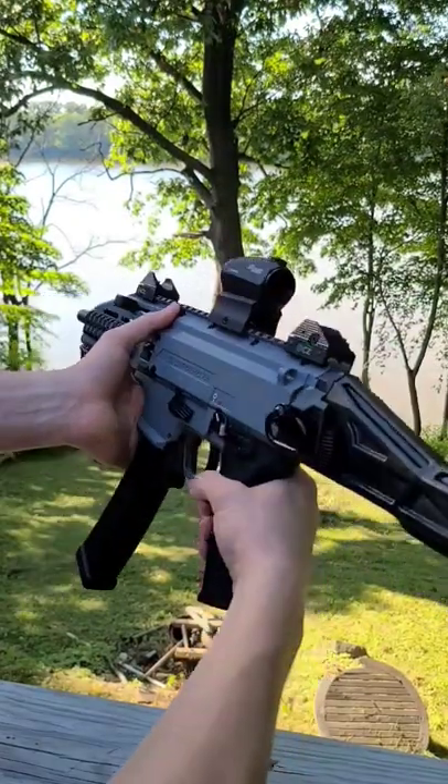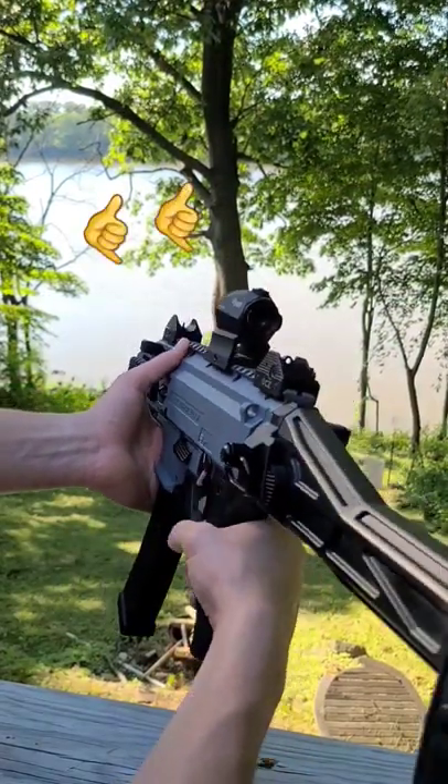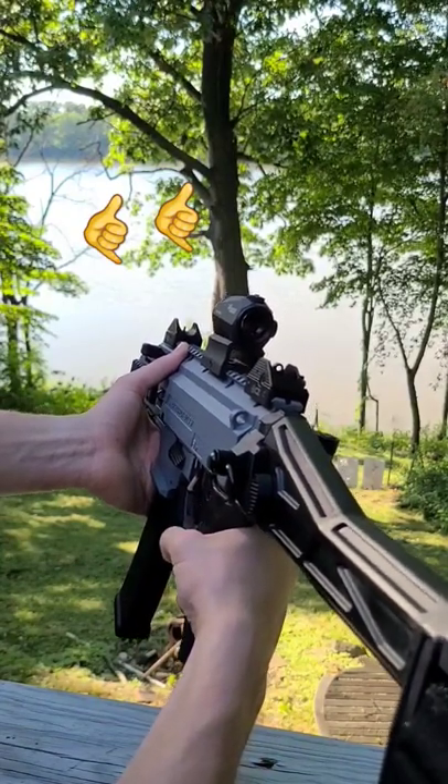To fire the gun, make sure it's pointed in a safe direction. Turn the safety selector to fire and squeeze the trigger until the firearm discharges.